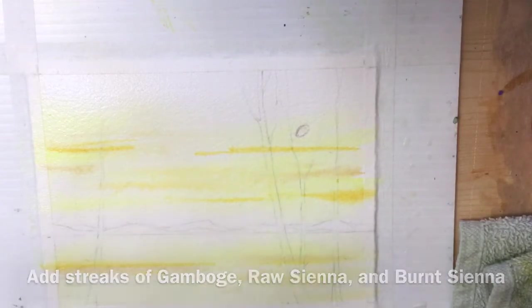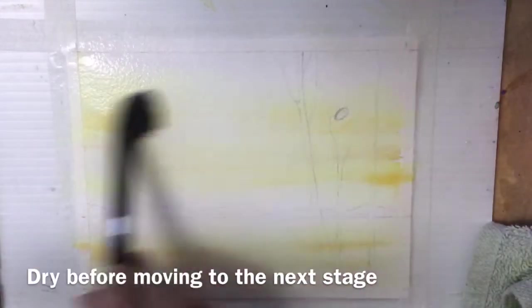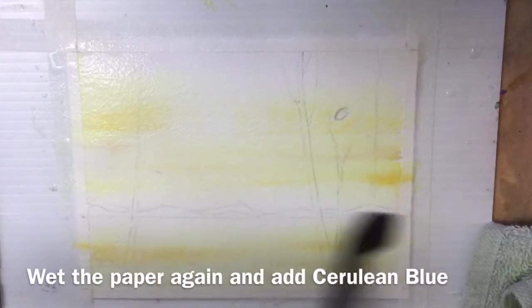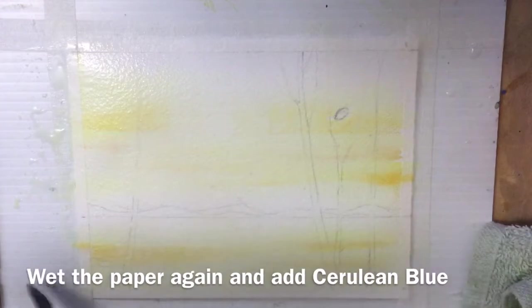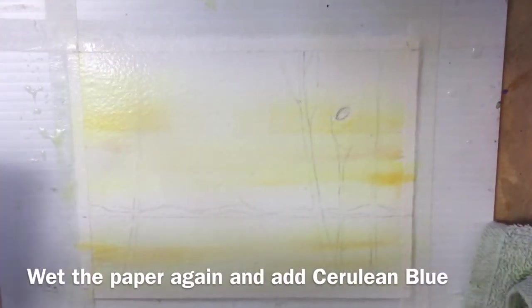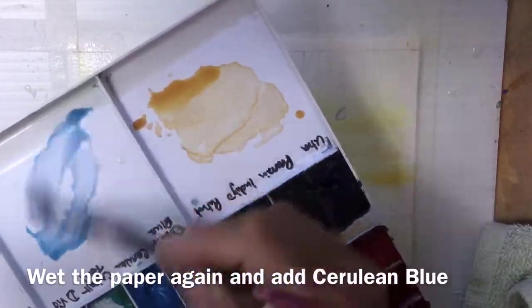If you're a disciplined, experienced painter you could keep working while the paper is wet, but I'm going to add the cerulean blue now. I find it's a lot safer to dry your paper first, set the yellows, and then re-wet. That way you don't get any unplanned greens where the yellow and blue mix.